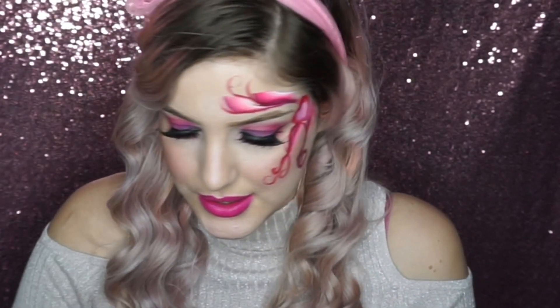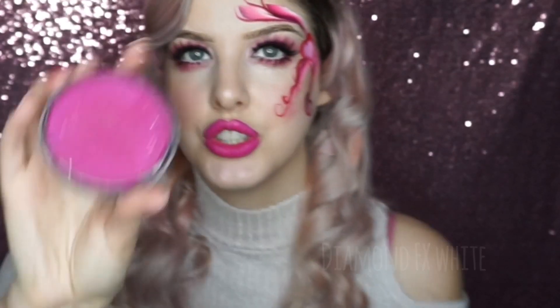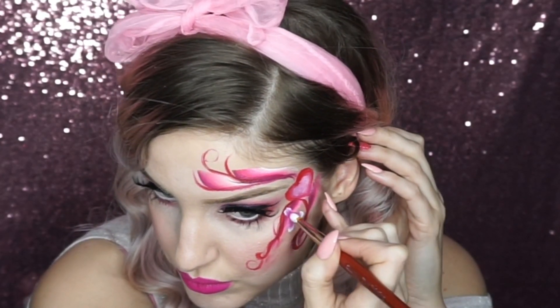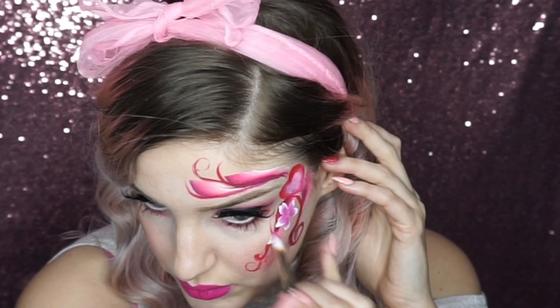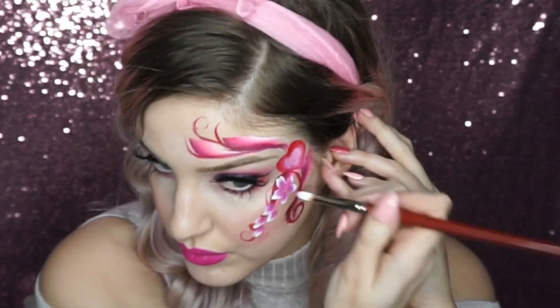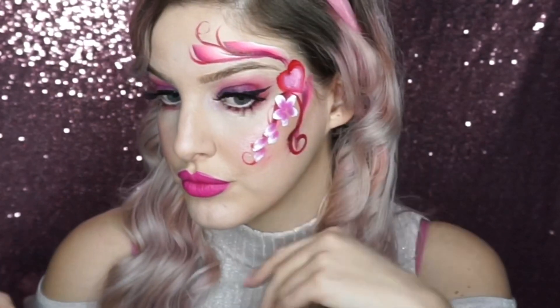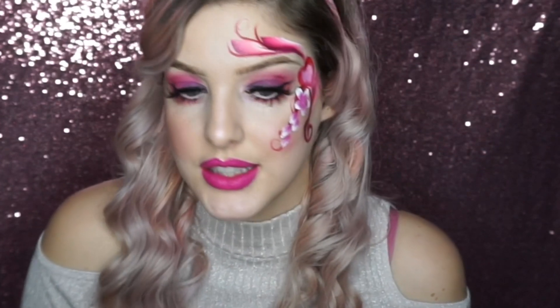Now I'm going to do some double-dip flowers. If you don't know how to do that, you can check out my previous video. It's nice to have a fresh brush. I'm going to dip the white brush into Bollywood pink, and then mix the flower colors up a bit — going into white and neon pink this time.